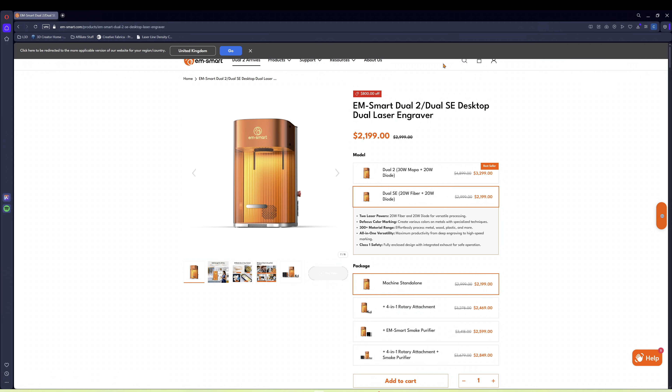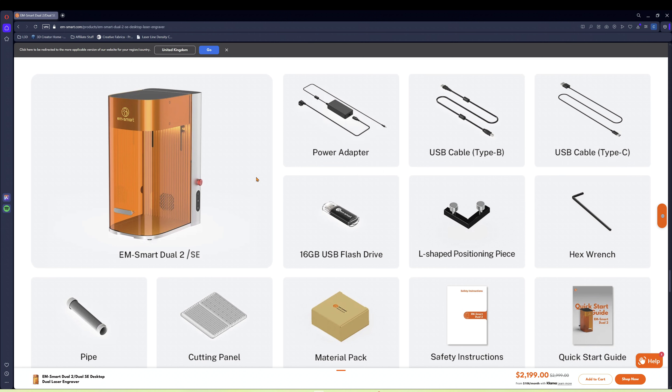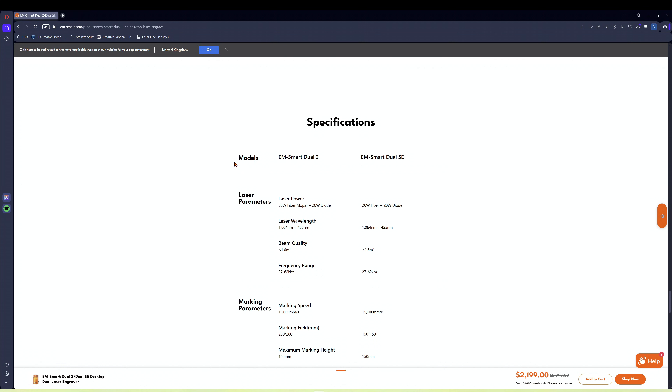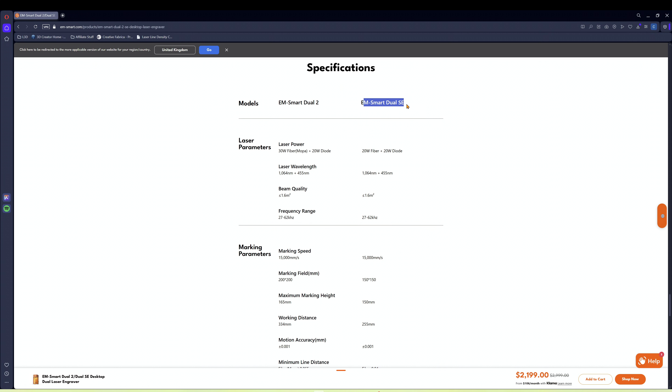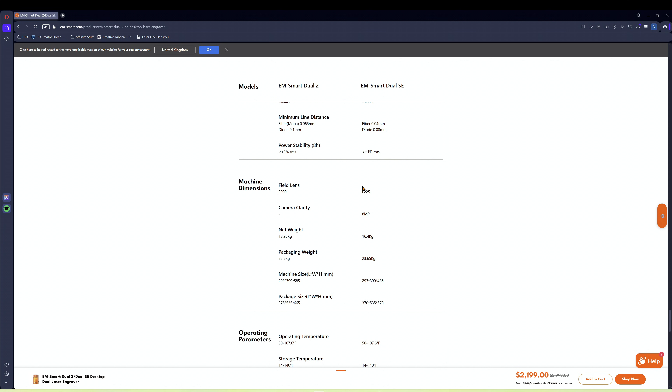So we're going to run through the spec. At the moment the M Smart Dual SE is on sale for £2,199. You can get it with a four-in-one rotary, with a smoke purifier, and also a combo together. It's a 20-watt fibre and a 20-watt diode. The frequency range is 27 to 62 kHz. It can go up to 15,000 millimetres per second in speed and the field is 150 by 150 millimetres. It also has a maximum height of 150 millimetres, a working distance of 255, and a very accurate 0.01 motion accuracy. Machine dimensions: 16.4 kilograms, and 293 by 399 by 485 millimetres.